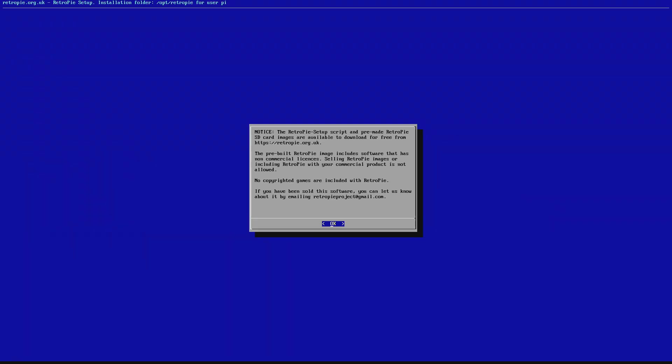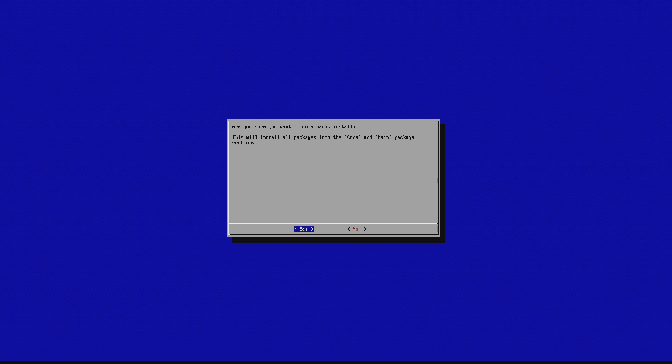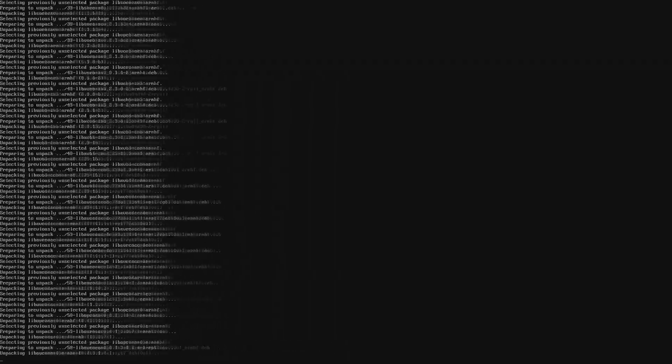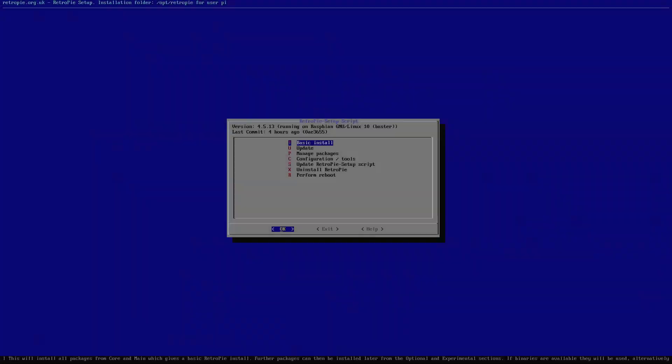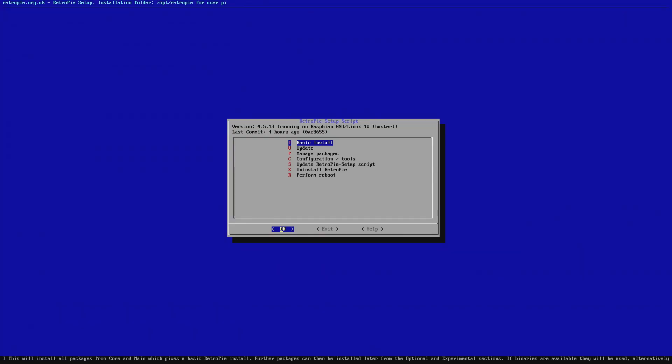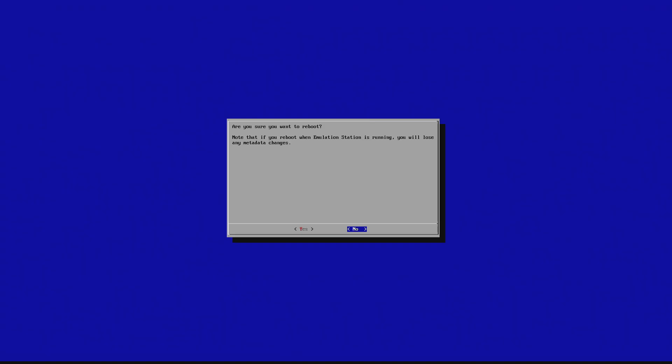Once you see the setup screen, hit Enter. We are going to do the Basic Install, so hit Enter again. Come over to Yes and hit Enter. Once the basic install is done, come down and perform a reboot. Select Yes and hit Enter.